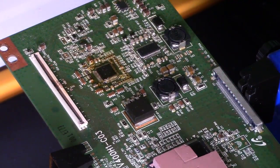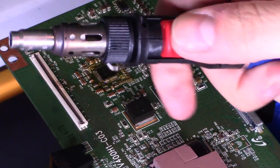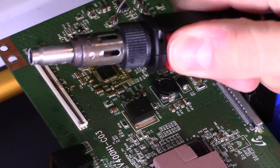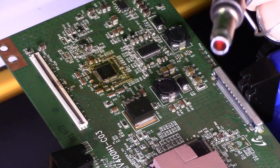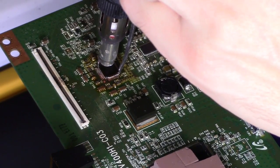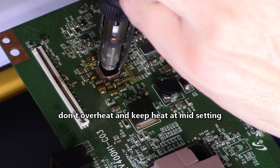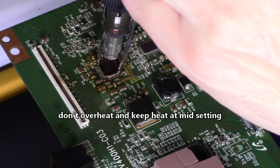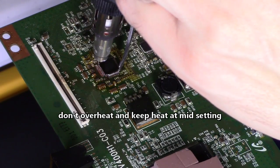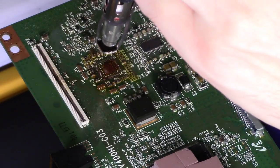That's going to help remove the IC. This heats up to 900 degrees in 10 seconds — really awesome tool. You just want to heat up all four sides until the solder pads liquefy. When the solder liquefies on the solder pads, that's when you slowly lift up on the IC. Just like that — there you go.